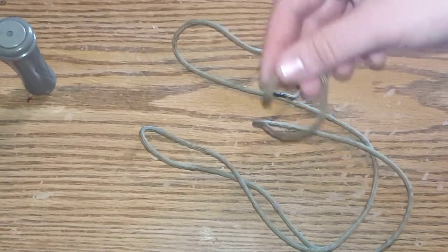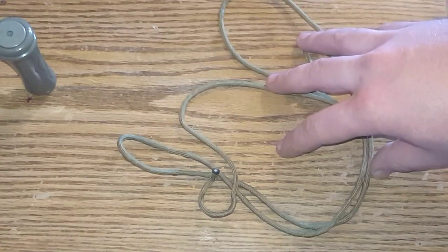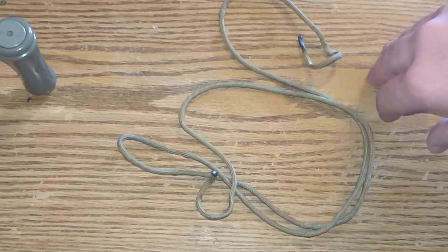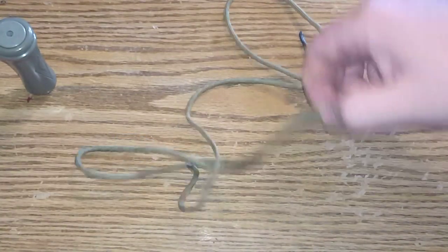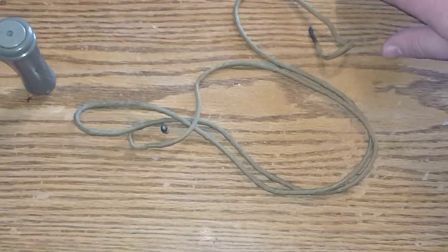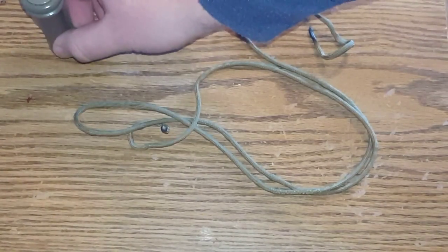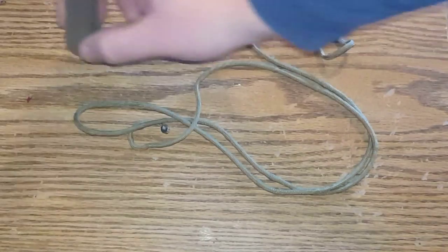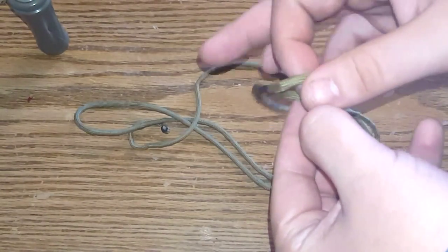Then what we're gonna do is make two slip knots. Now this lanyard is only gonna be for one call. If somebody requests it, I can make another video showing how to attach more calls to this lanyard, but for right now I'm just gonna attach one call. Most calls have that groove for a lanyard, so let's start doing the knot.